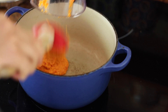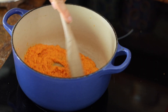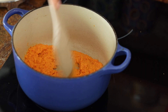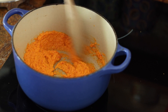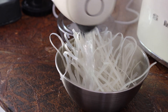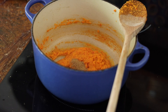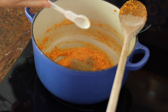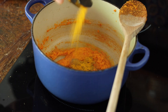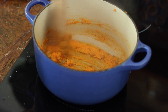We add the curry paste to a large pan — no extra oil needed since there's already oil in the paste — and stir on a medium heat for about five to eight minutes until you can really smell the spices. In the meantime, I'm cooking the rice noodles. I'm also adding more spices to the curry paste: coriander, ground turmeric, and mixing everything together.